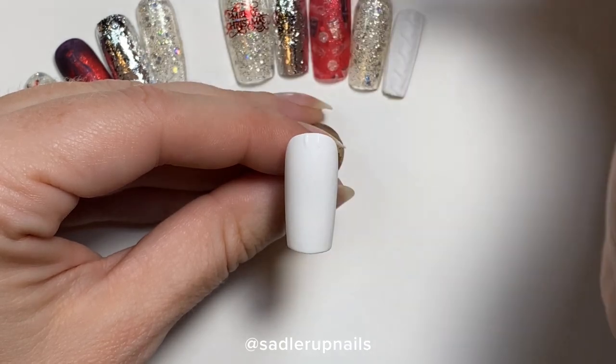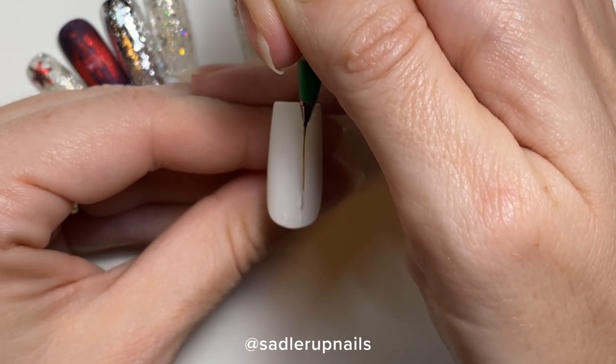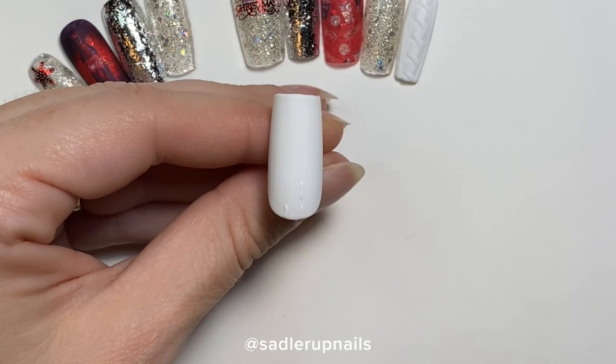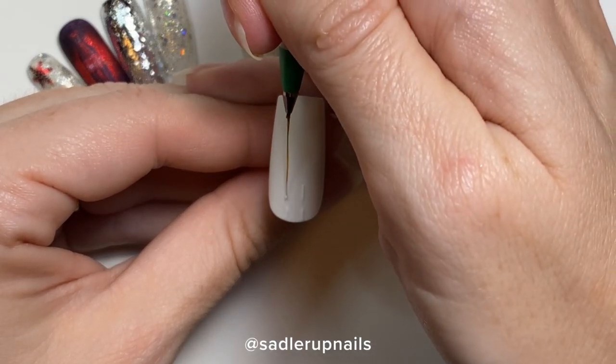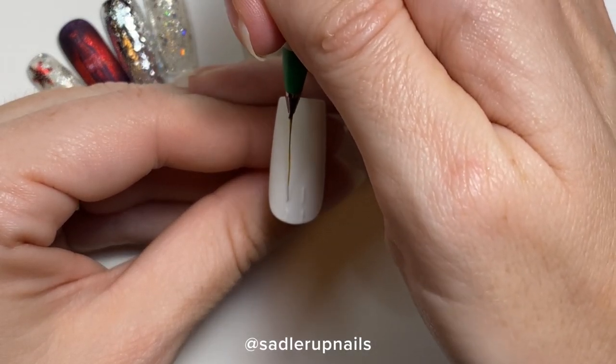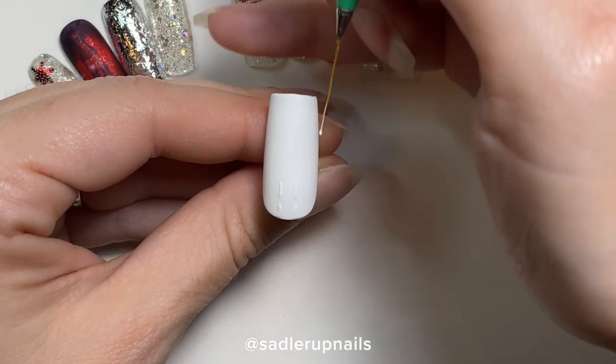What I like to do is start off with two lines side by side. I ended up flipping the nail over because I just found I was able to center it better with the nail upside down. So what I like to do is just do a line side by side all the way down the nail.